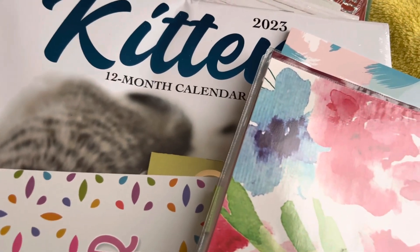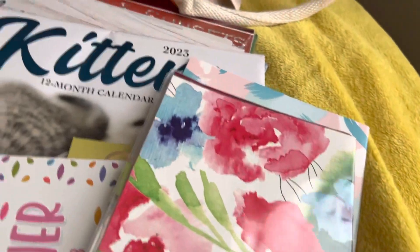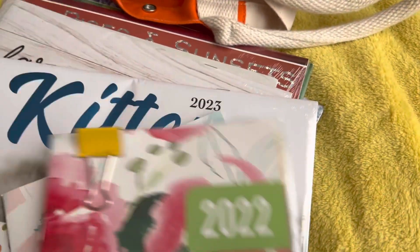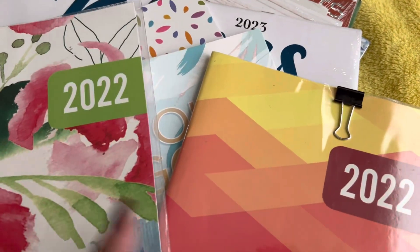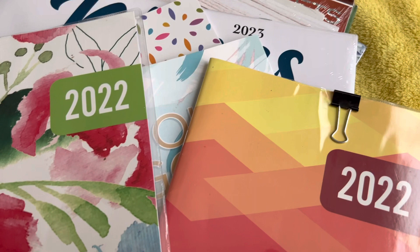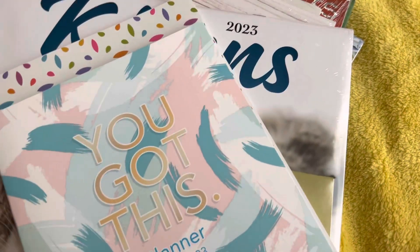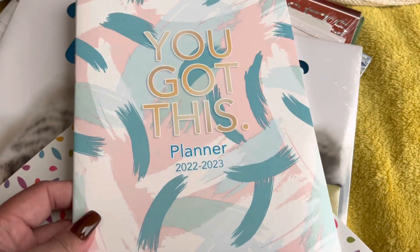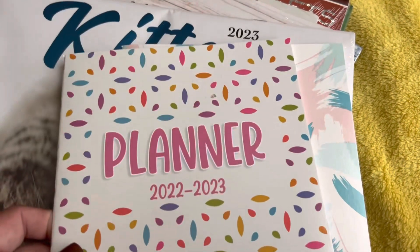Hey guys, thank you so much for dropping by my channel. Today I'm going to share what I'll be doing with the planner. I already picked out the planners I found at the Dollar Store. These are my older planners — you guys have already seen that video, and I will link it here. This new one is the one I picked out for 2023; it says 'You Got This' and it's a planner for 2022 to 2023.